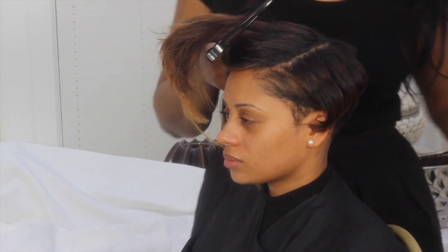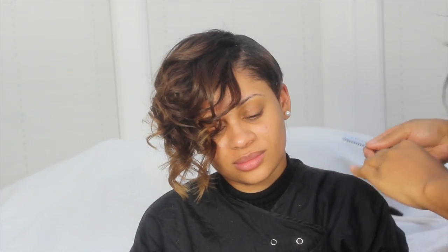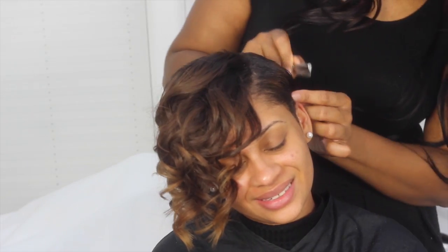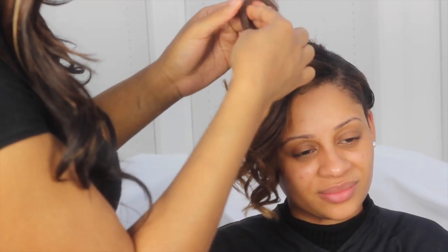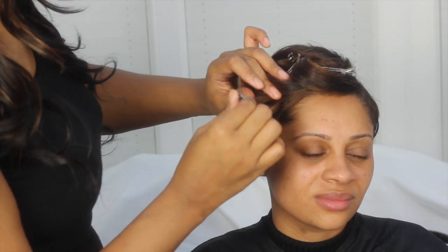I curled the hair using a medium sized tong. As you can see, the fringe area is curled. I then pin curled it into place to set the shape.